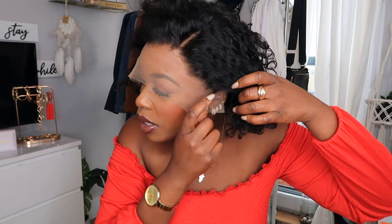I'm going to try it on right now in front of you guys without even adjusting it or anything like that. I already have my little meltdown cap on, so it's going to be like a quick install. This is what it looks like — this is 8 inches, but I feel like it looks like a 10 inch. I really really do like it. I'm going to turn around and show you guys what the back looks like.